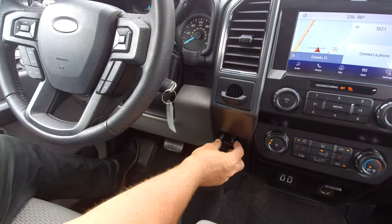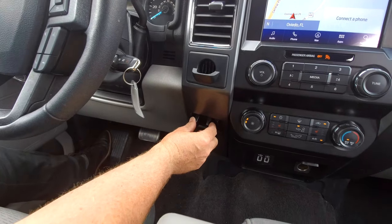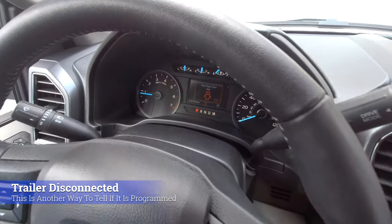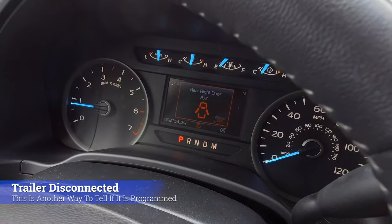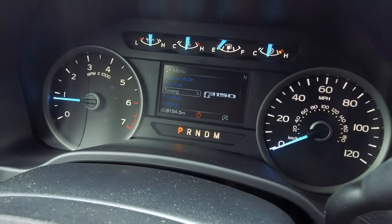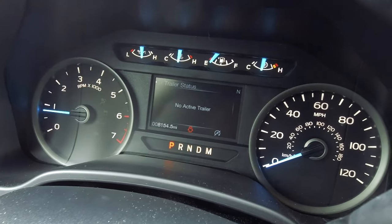Now when you press the control, you'll get a message that says 'trailer disconnected' — that's how you know it's working. If you navigate down to the towing section, you can come in here and look at your trailer status. We don't have one hooked up currently.